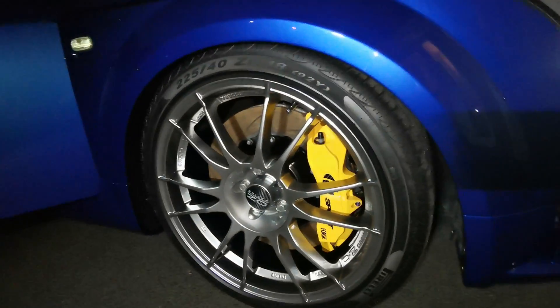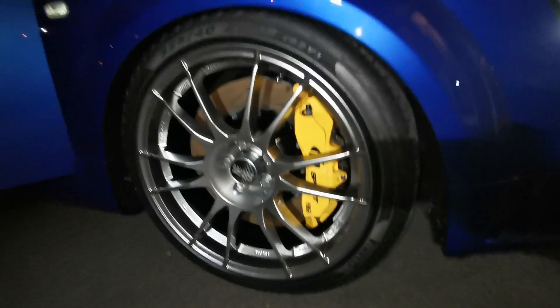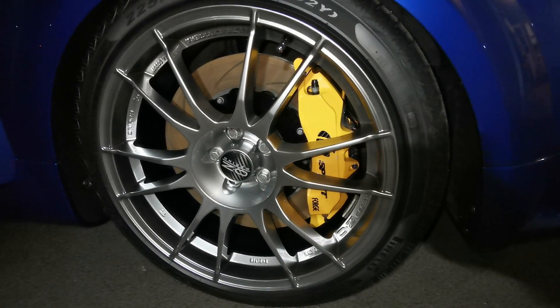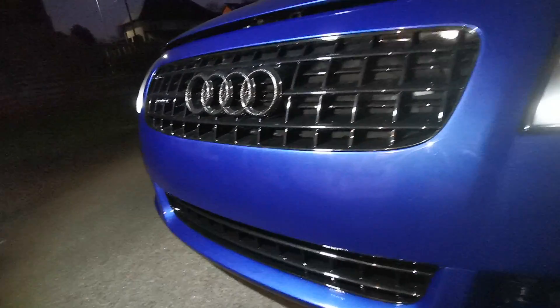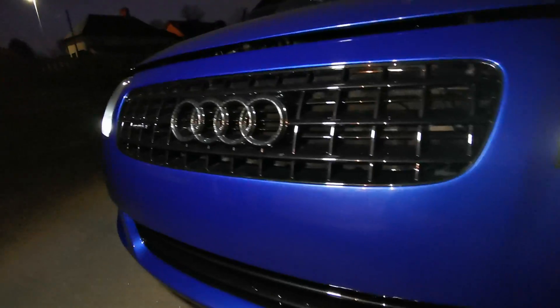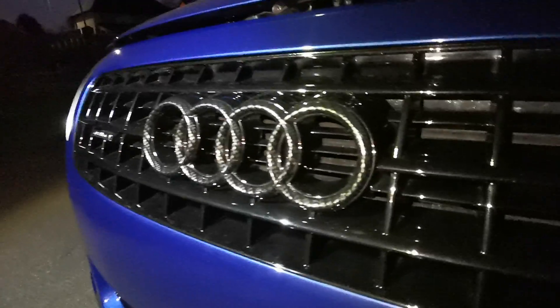A pretty standard thing for people to change is alloys, but most people wouldn't then decide to put eight-pot brakes on there as well. We've got a nice V6 smooth front bumper on here — looks beautiful with the phantom black and a little carbon detail in there, which is a theme throughout the car.